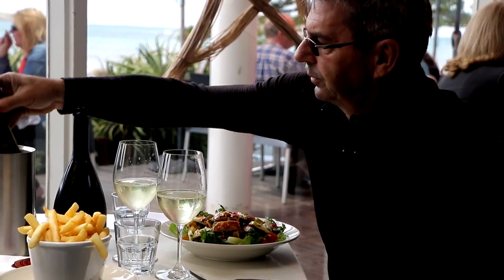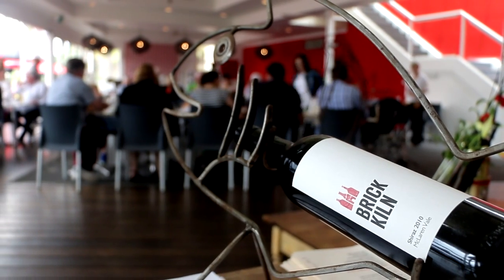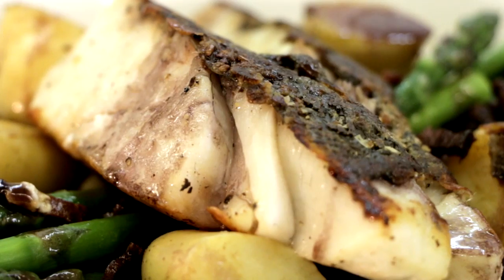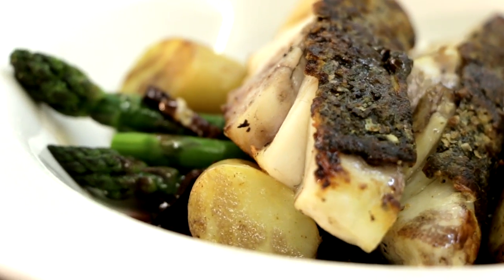Local wines are really good quality. Today I'm going to be using the Brinkilm Shiraz. I love the really good fruit flavours in it — clove and cinnamon and those back notes. So that's what I'm going to try and put into my dish today: Coorong mulloway with pancetta, kifla potatoes and red wine butter.